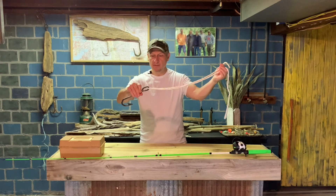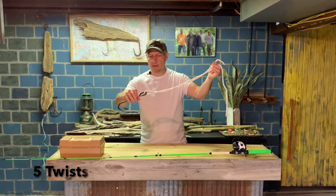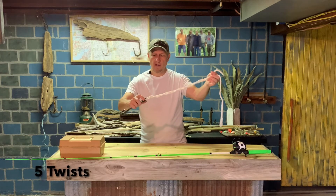You're going to give this five twists. One, two, three, four, and five.